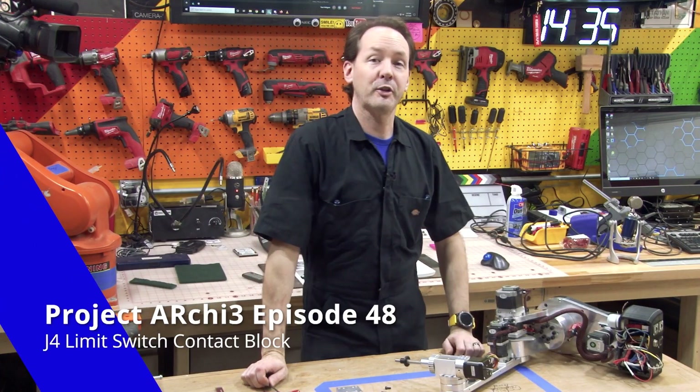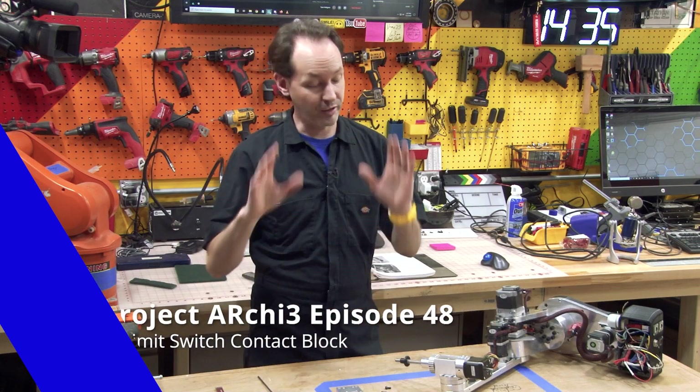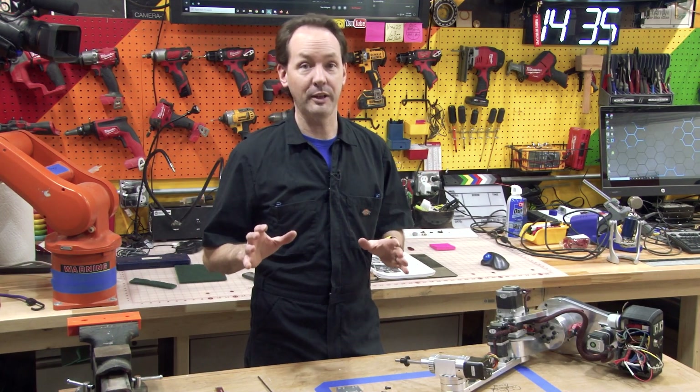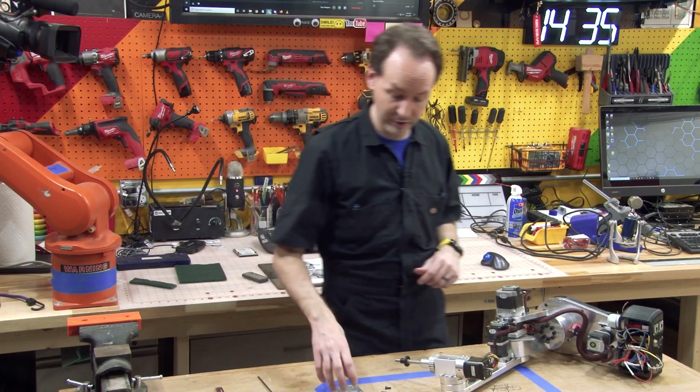Hi there guys, welcome back to the shop. I'm Chris Bowden and today we're doing episode 48 on Project Archie. This one is going to be quick and easy because the last one was a marathon, so this one's going to be easy.